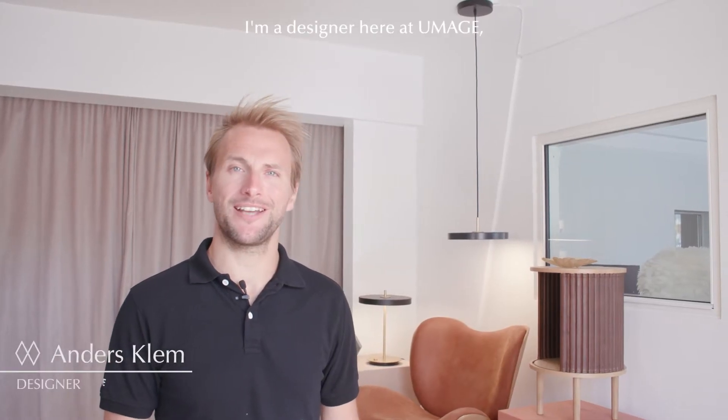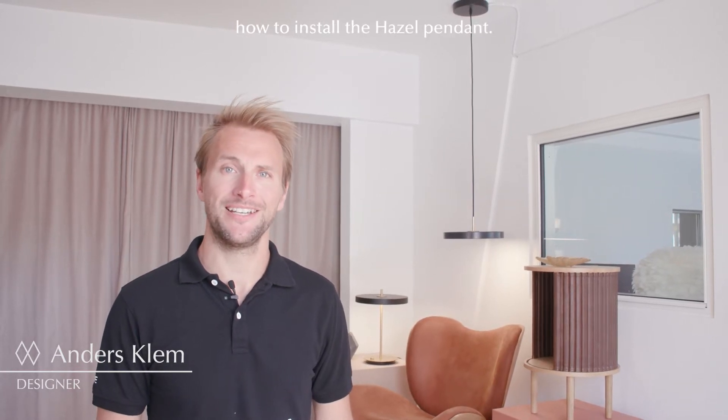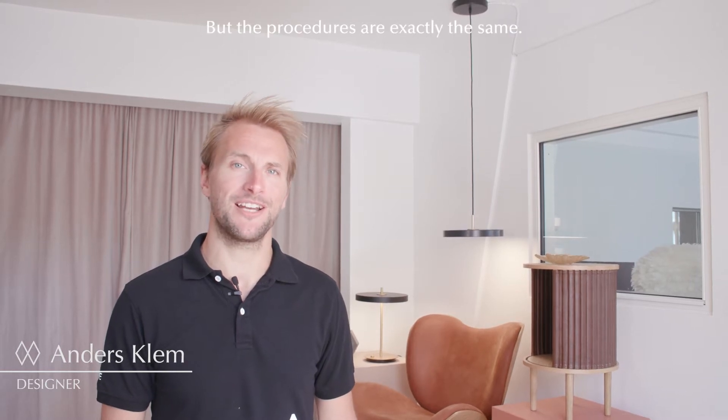Hi, my name is Anders. I'm a designer here at Umege and today I'm showing you how to install the hazel pendant. There are two versions of this lamp and today I brought the mini, but the procedures are exactly the same.